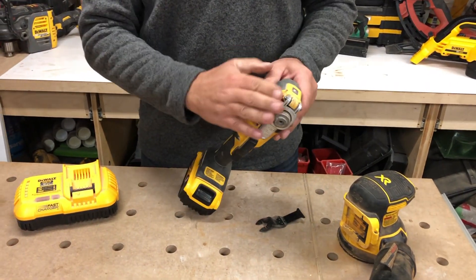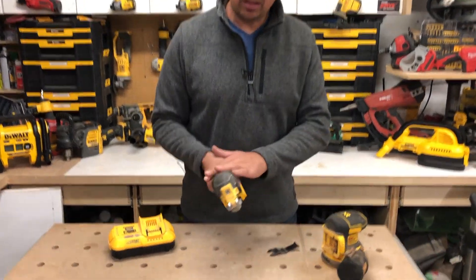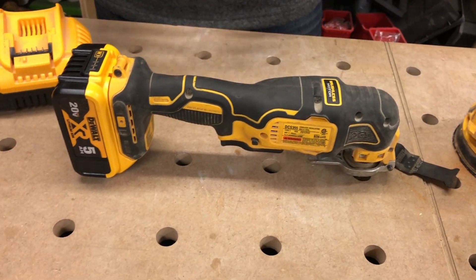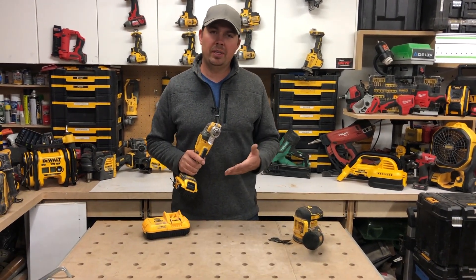This is by far my favorite system for changing blades when it comes to multi-tools. It's got a rubber overmold all over it — nice and compact, such a great tool to have, especially if you're a renovator, a contractor, a carpenter, or any tradesman. This tool really, really helps out with all different types of jobs.